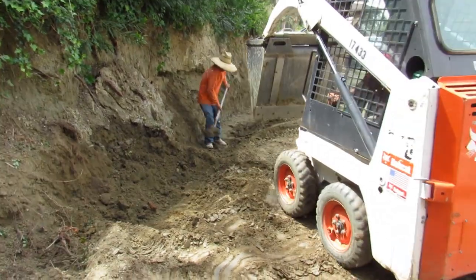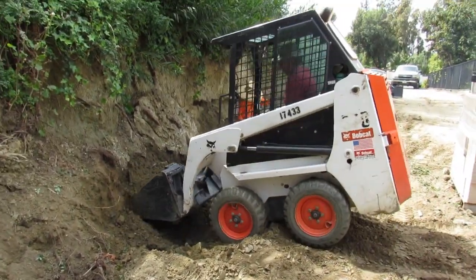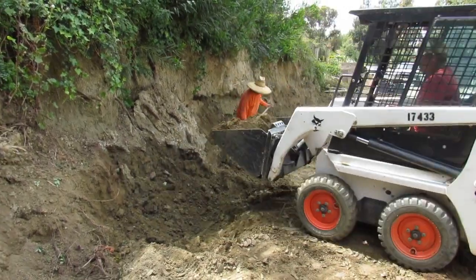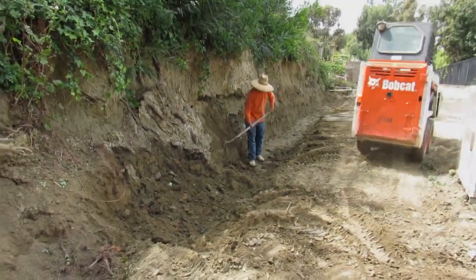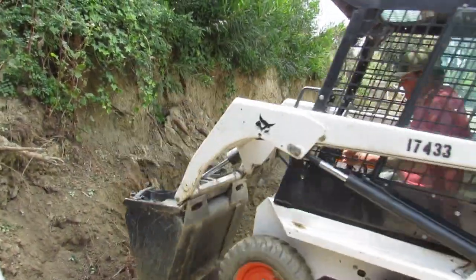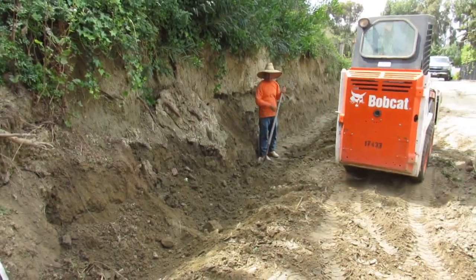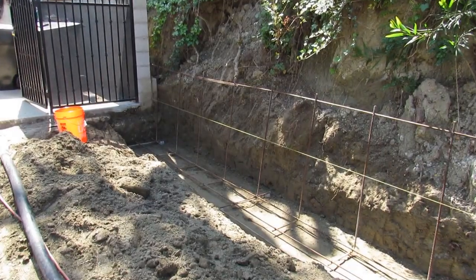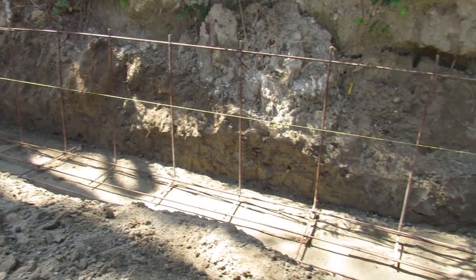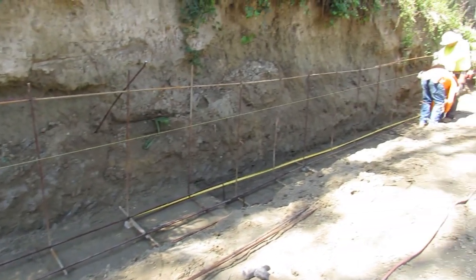Alvear is in there getting the level. I dug it from the top and we could get it pretty good — it was 36 inches wide, which is the bucket size. I was going to try and get in there perpendicular but I couldn't, so I did it from the top and stockpiled all the dirt at the end of the driveway. We had to pull the rebar that was half buried, which made it a lot harder.